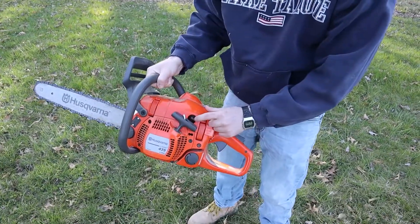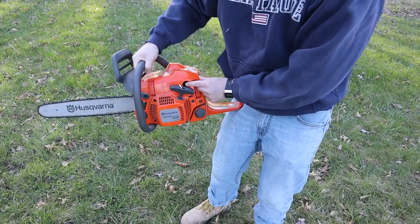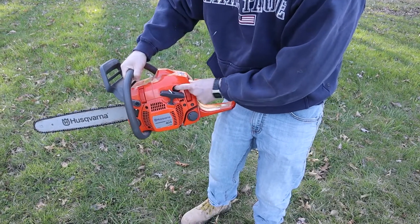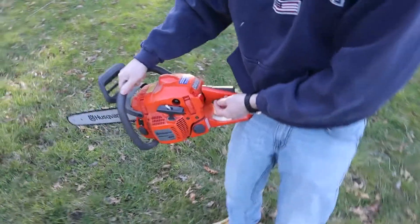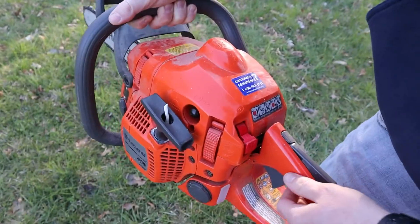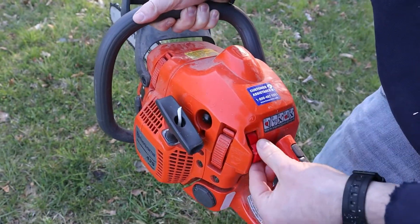To start it, the first thing we're going to do is prime it. So you look for the primer bulb right here — I'm going to press that several times to make sure that fuel is going into the bulb. Then we're going to choke it. On this particular chainsaw, this is the choke — you pull it out.